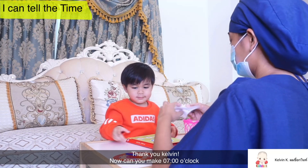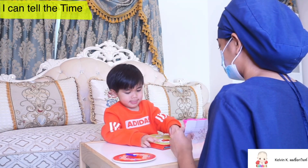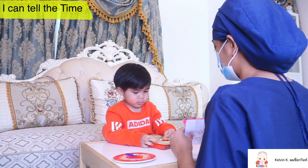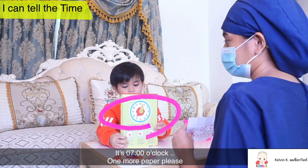Now, Kelbee, can you make 7 o'clock? Okay, okay yeah.